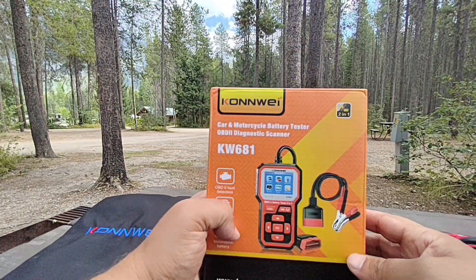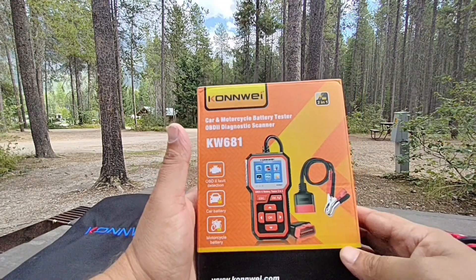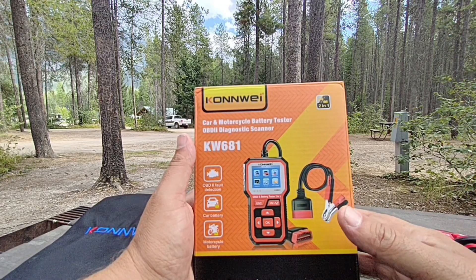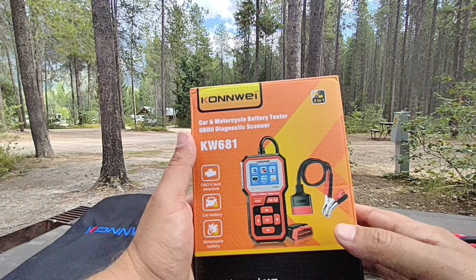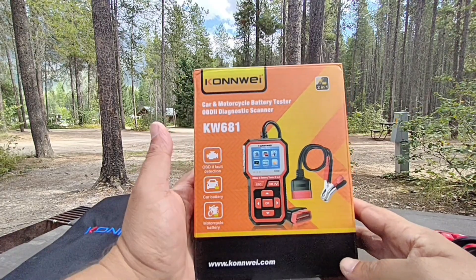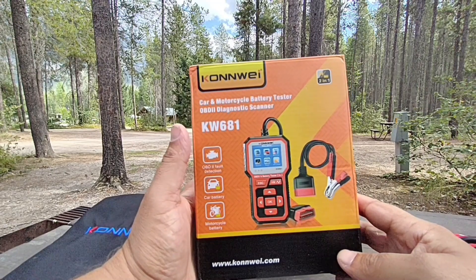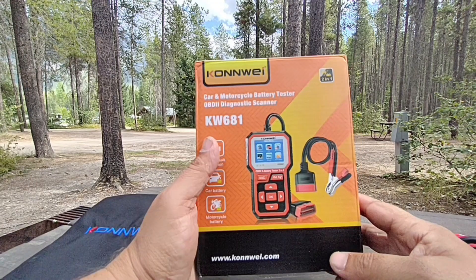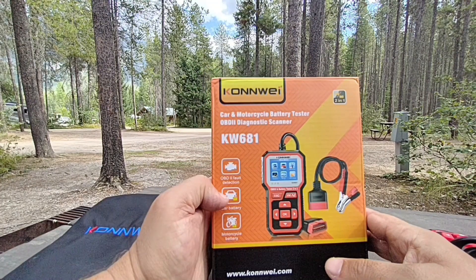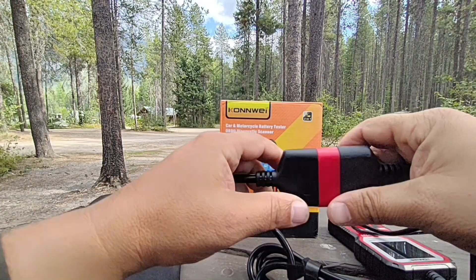This is an OBD2 reader — it's not an actual scan tool, so it's going to do some of your basic functions. Sometimes basic is better because when you start getting into scan tools and having to purchase updates, that stuff is kind of annoying and expensive. This is a one-time purchase that you can use on most vehicles 1996 and newer. It's very simple to use. You can detect OBD2 faults, clear them, and test batteries on cars and motorcycles.